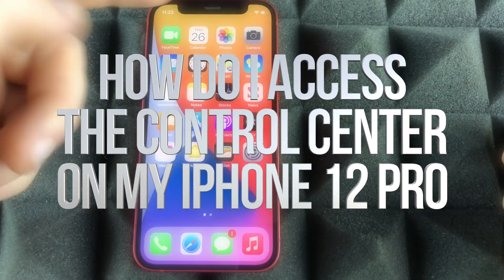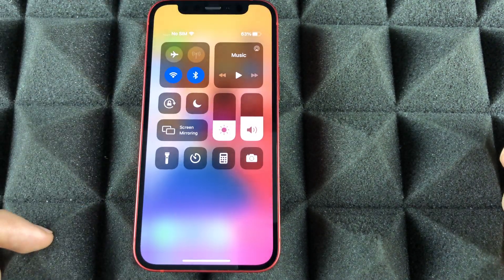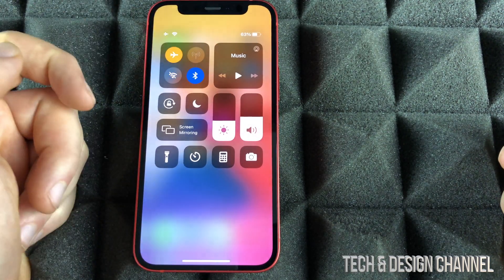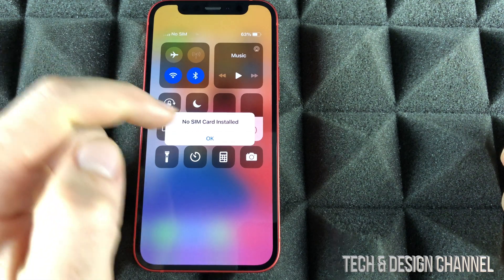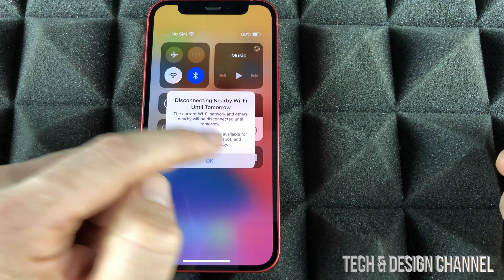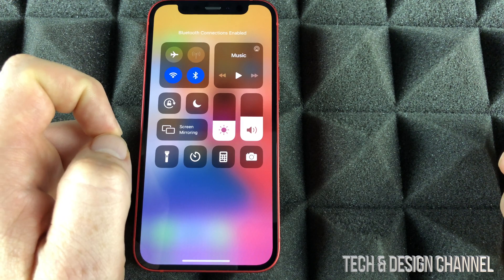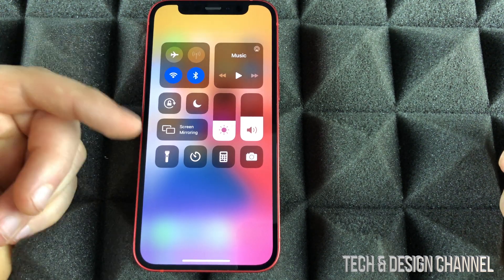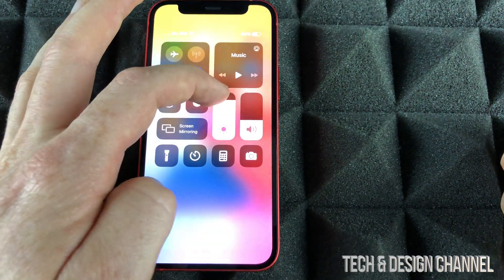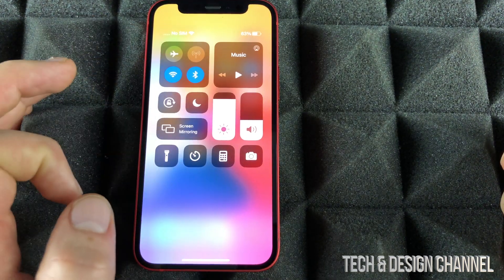Another gesture you have to know: from the top right-hand corner, just slide your finger downwards. This is really important because right now we can turn on airplane mode or turn it off. We can turn off Wi-Fi or turn it back on. Same thing goes with Bluetooth. We can do that from settings as well, but this is the quickest way. Same goes with adjusting your brightness, your volume, and we have a flashlight, plus our calculator and quick access to our camera.